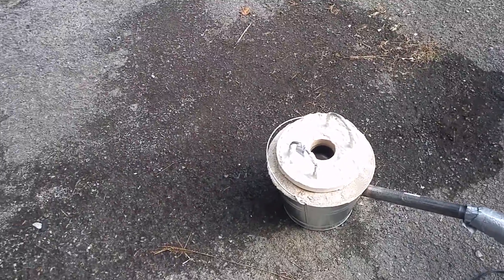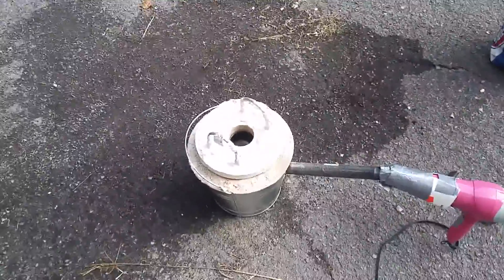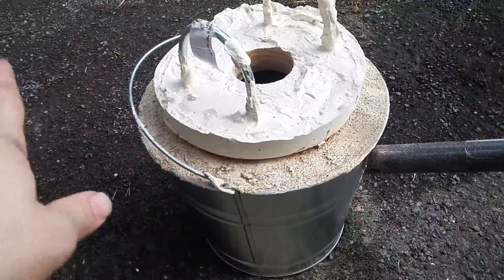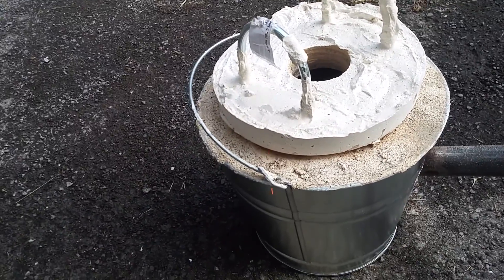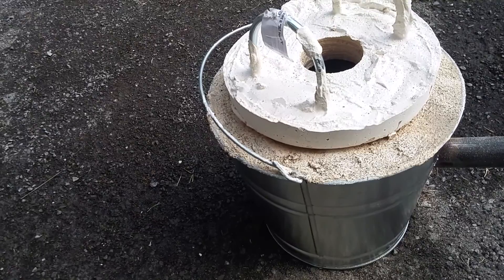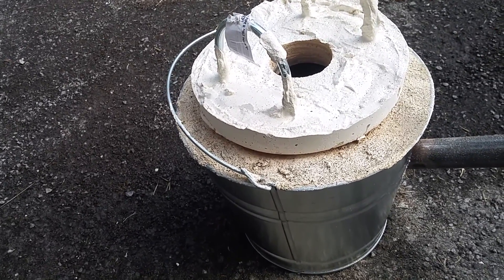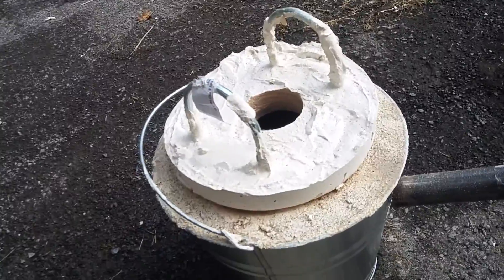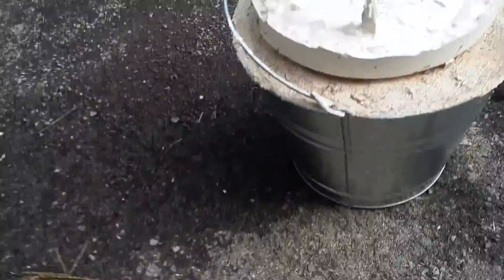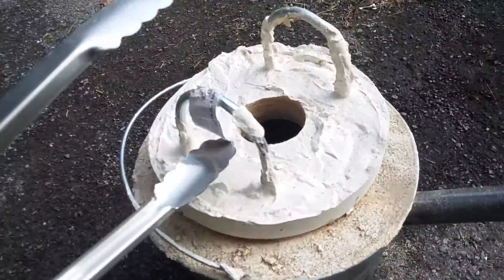This is the ghetto furnace — if you've seen it before on YouTube, it's basically a bucket with an insulated property of sand. We're in my driveway, and you can see the ghetto rig funnel system.